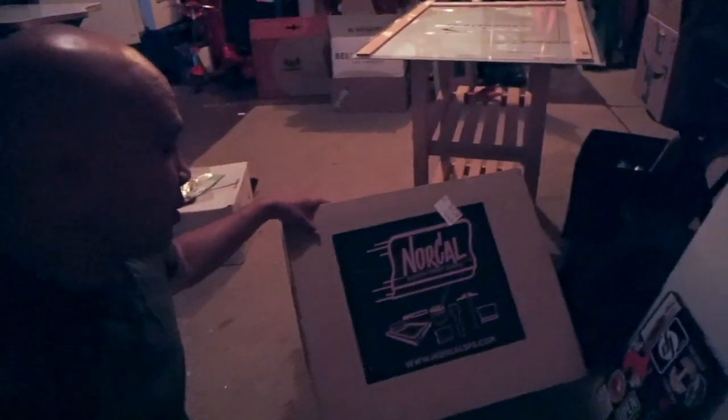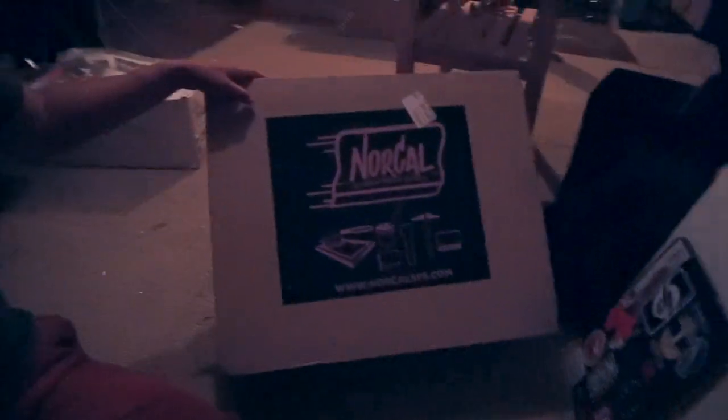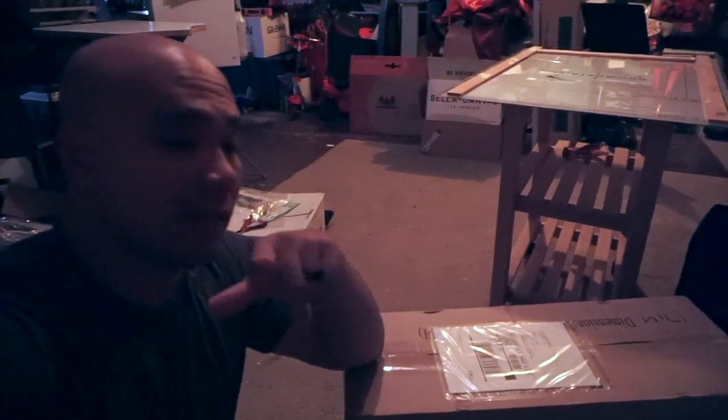These are going on 100% polyester so we're going to use Fusion 180 inks. If you didn't know, Fusion 180 inks have a lower cure temp — I think it's around 280°F — but since it's going on 100% polyester that's why we're using them. These are brand new screens, all pre-coated, from Knockout Screen Press Supply. I ordered three 180s and three 160s.